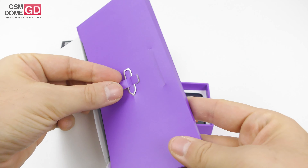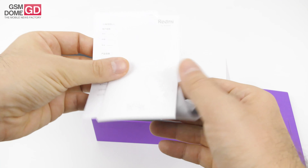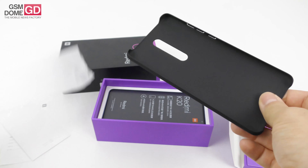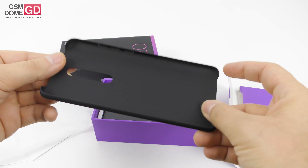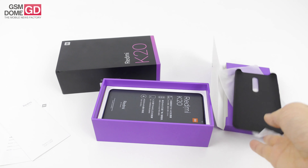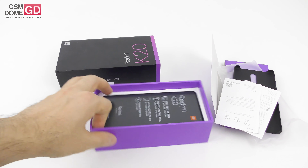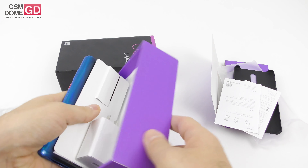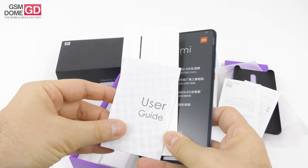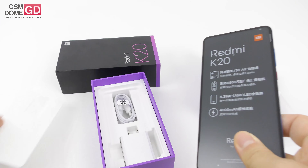We have these metal keys to access the slots, and then we have the manuals — very small, pretty slim — and of course a case, or rather a back protection with some minor protection for the sides. Let's put this aside and here we are with the start of the show: the phone, along with a user guide and this paper insert.